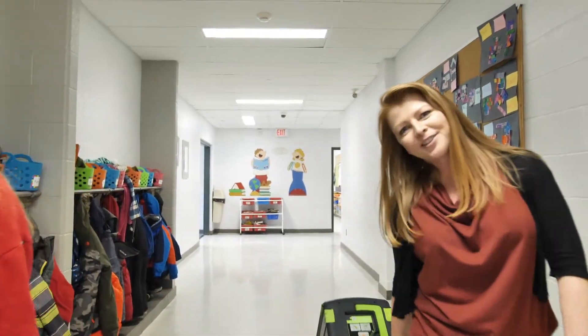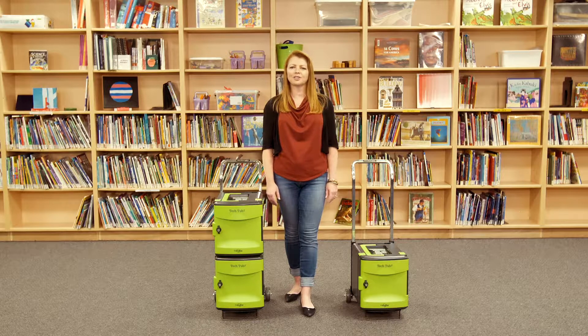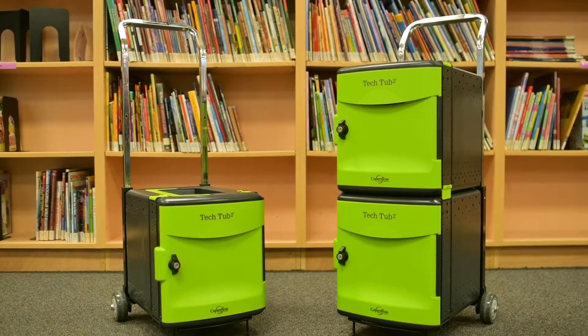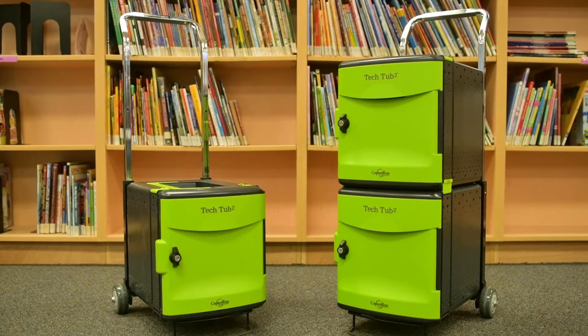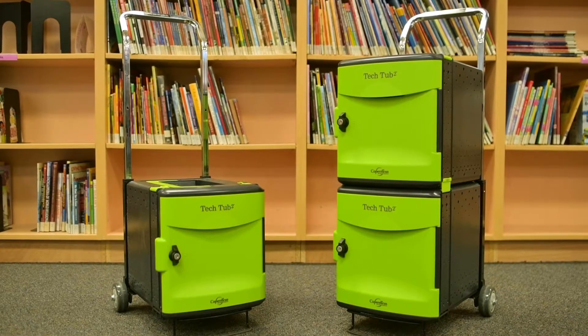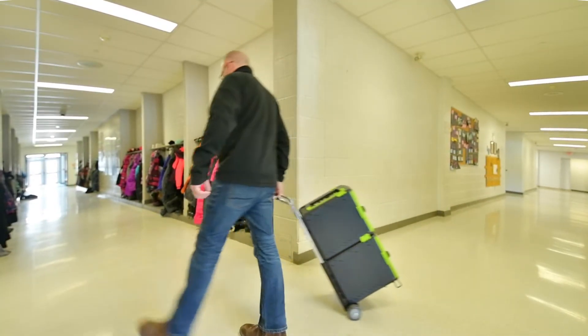Up next, trolleys. Trolleys are useful to resource or traveling teachers, as well as a handy solution for a central location like a media center, where teachers and students can sign out devices for the day. Trolleys are available in two configurations: one that holds six devices and one that holds ten. There is also an optional USB hub to sync and charge iPads. Both include an adjustable handle and durable casters that make it easy for students and teachers to pull devices around the school.